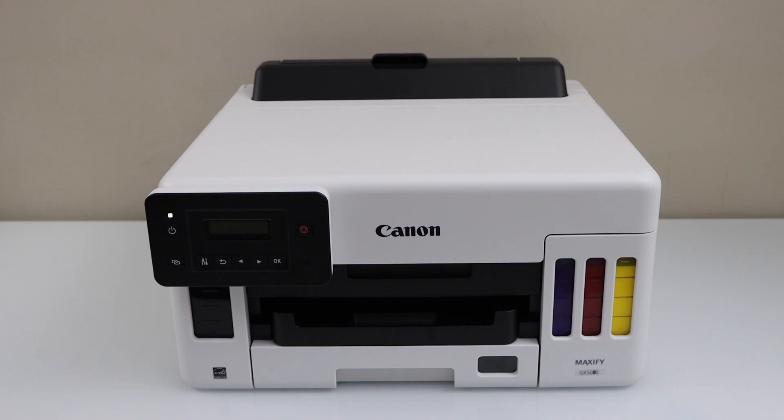In this video I'm going to show you how to do the Wi-Fi setup of your Canon Maxify GX 5050 printer.